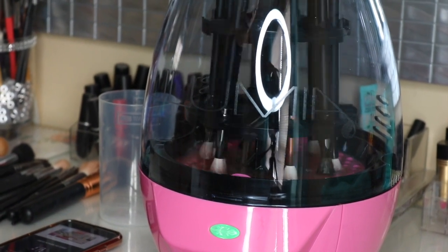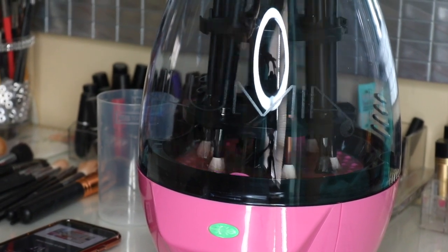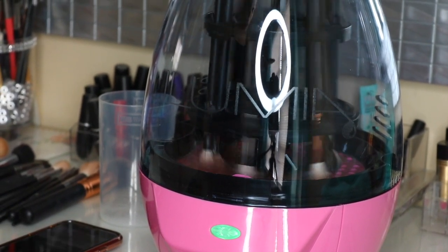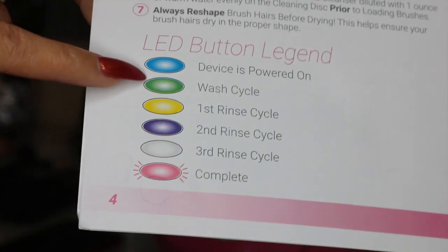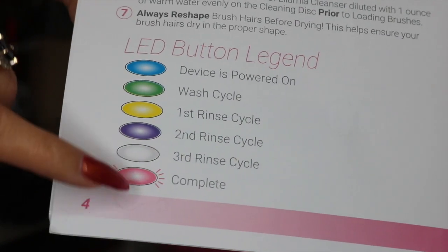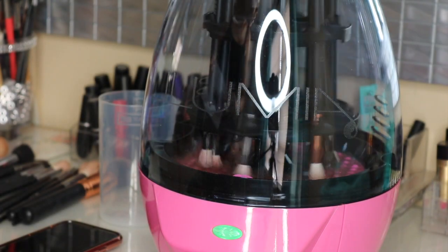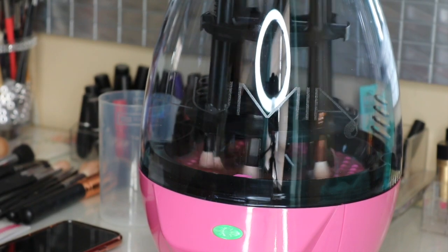Hopefully it washes them well. Really quick before I go, I just wanted to show y'all it has a little light in different colors showing you what it's doing. Right now it's on green doing the wash cycle, then it's going to a rinse, a second rinse, a third rinse, and then when it turns pink it's complete. We'll come back and show you through each step.